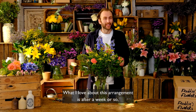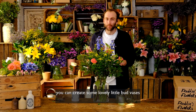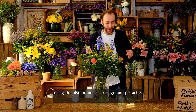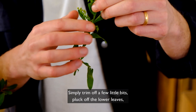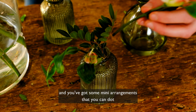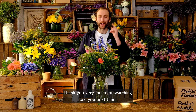What I love about this arrangement is that after a week or so, or when it's nearing its end, you can create some lovely little bud vases using the alstroemeria, solidago, and pistache. Simply trim off a few little bits, pluck off the lower leaves, pop them in, and you've got some mini arrangements that you can dot around your dining room table. Thank you very much for watching and see you next time!